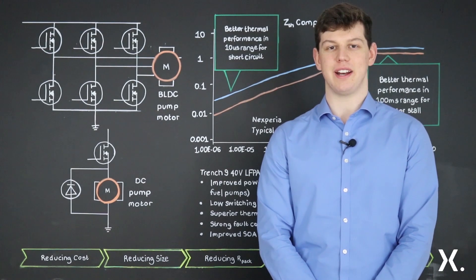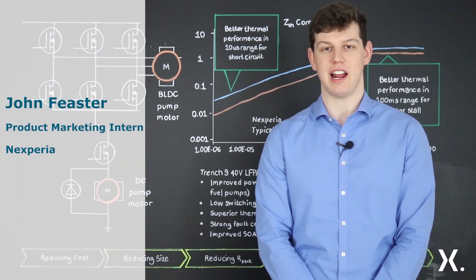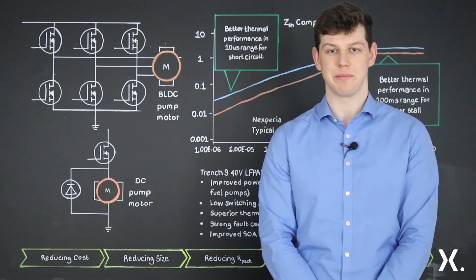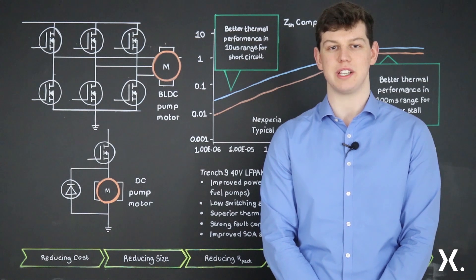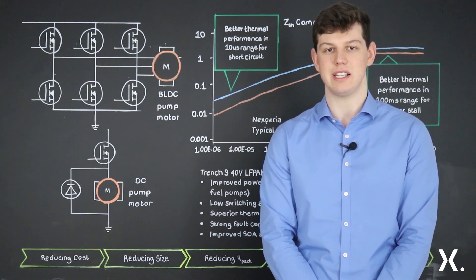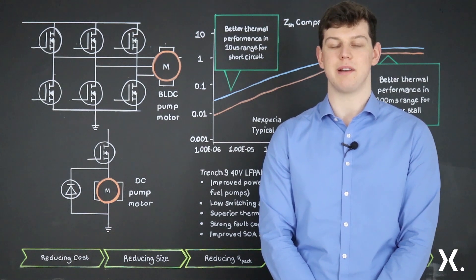Hello and welcome to another Nexperia quick learning video. My name's John and today I'm going to be discussing Nexperia's Trench9 LFPAK33 portfolio, taking a close look at its focus applications. The portfolio was launched in 2019 and offers a strong fit towards powertrain applications in the automotive industry. It has a wide range of RDS-ONs from 3.3 up to 20 milli-ohms, comes in 5 and 10 volt gate drivers, and has an area of 10.9 millimetres squared.